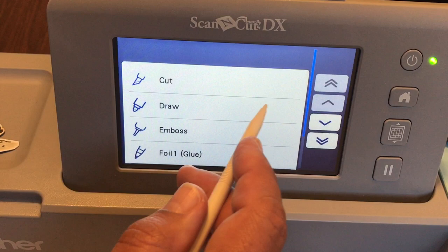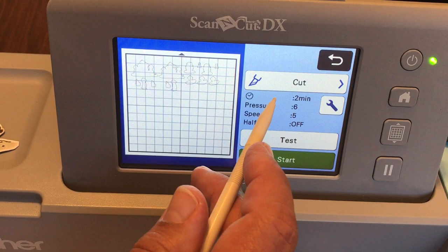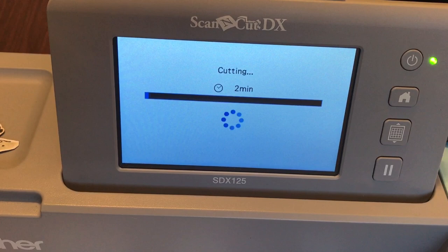So I say Okay a couple of times to get to the cut part, then click Cut, click Cut again, keep saying Okay and Start until it gets going. I'll see you in two minutes — I'm not going to make you wait — and we'll unload the mat when it's done.